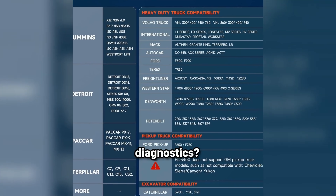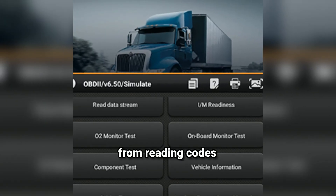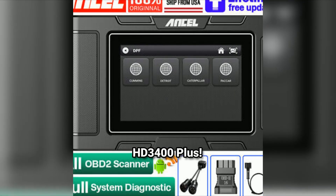Are you tired of expensive car diagnostics? Want a tool that can do it all, from reading codes to live data monitoring? Look no further than the Ansel HD3 400 Plus.